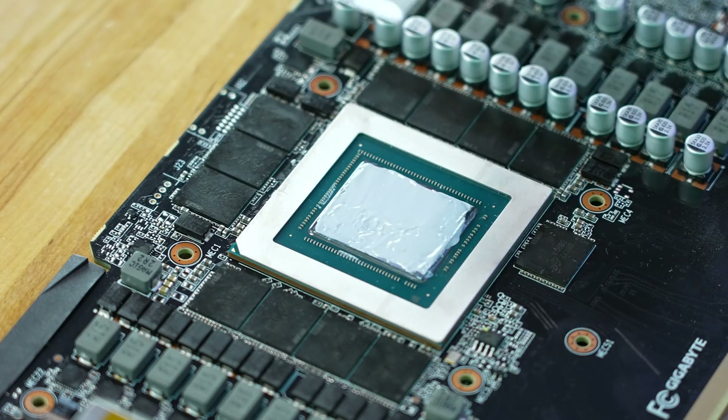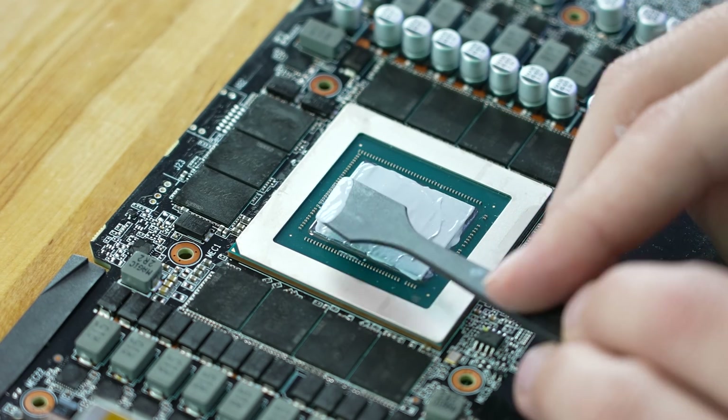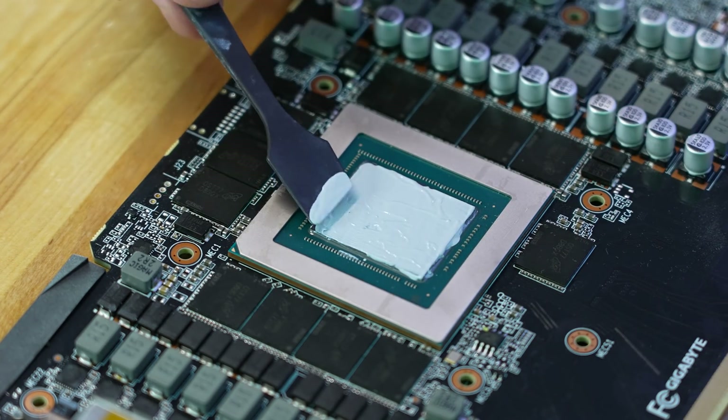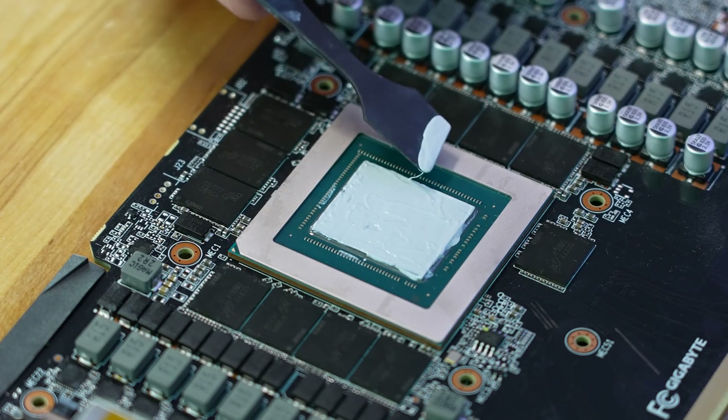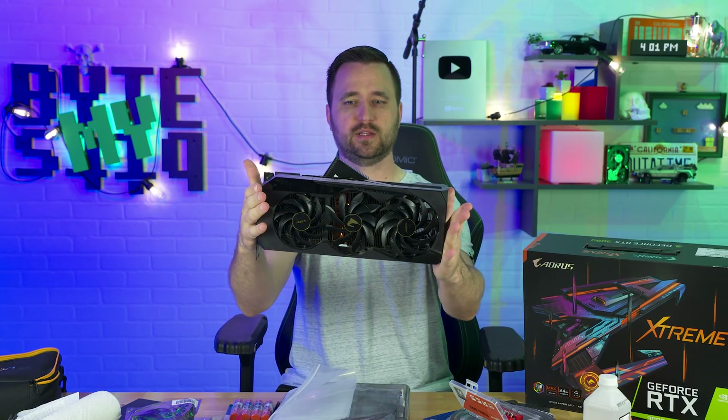So enjoy this moment of judging the way I put thermal grease on a GPU. Do you feel triggered right now? Do you just want to smack that monitor? And the end result is, well, it's the same exact card, but you might be noticing something a little funky going on right here.